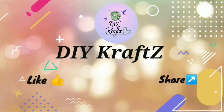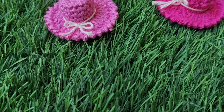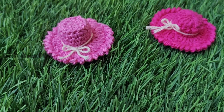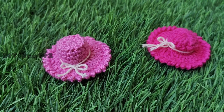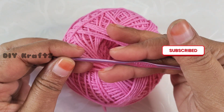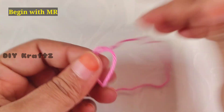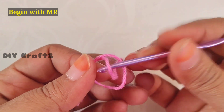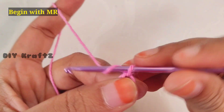Hey guys, welcome to DIY Crafts. In this video you're going to see how to crochet these beautiful little hats, which can be used in multiple ways. For this I am using cotton 4-ply yarn and a crochet hook of size 3mm. Now let us begin by making a magic ring.